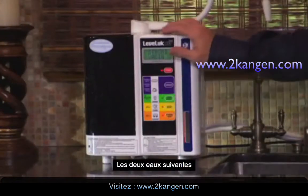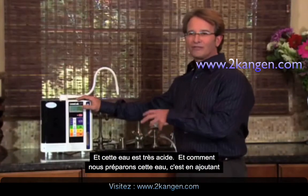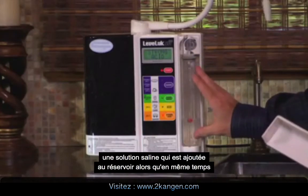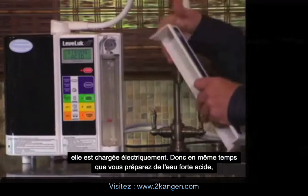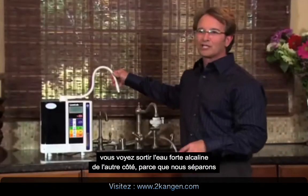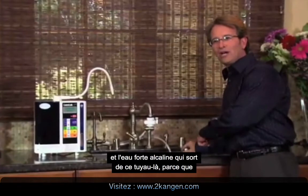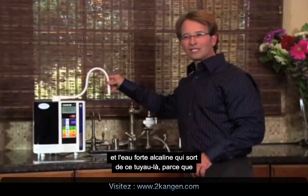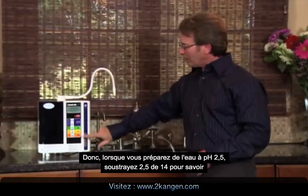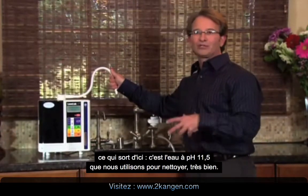The next two waters are strong acidic water. This is a water that's about 2.5 pH — very acidic. How do we make this water? By adding a salt solution that's being added to the tank as it's being electrically charged. When you're making the strong acid water coming out here, the strong alkaline water is being separated and coming out this other hose. Remember that pH scale of 14 — we're always splitting that. So if we're making 2.5, subtract that from 14, and what's coming out here is 11.5, which we use for cleaning.